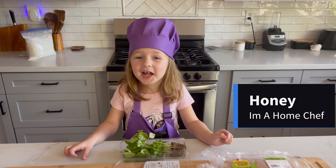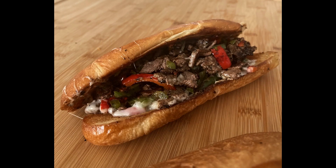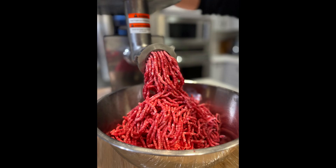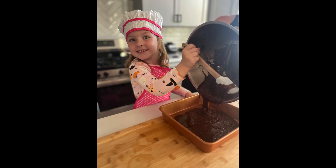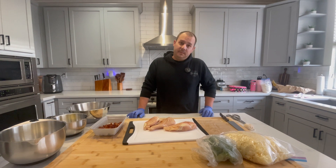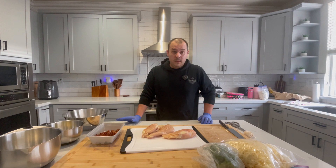Oh, hello! Welcome to Honey, I'm a Home Chef. I'm not going to lie — this is good. It's delicious, and I love it.